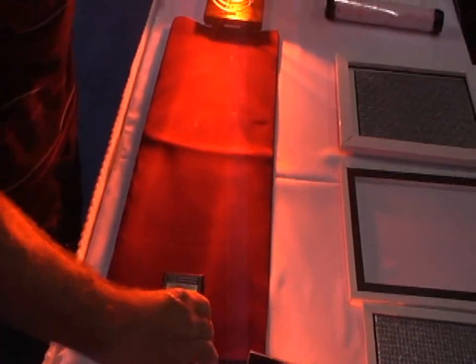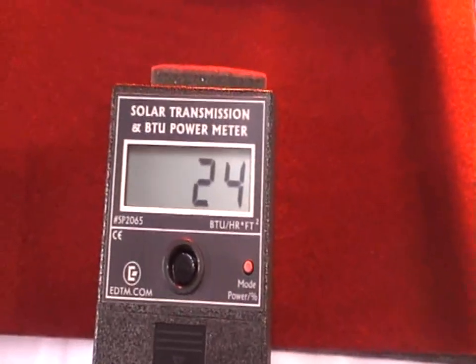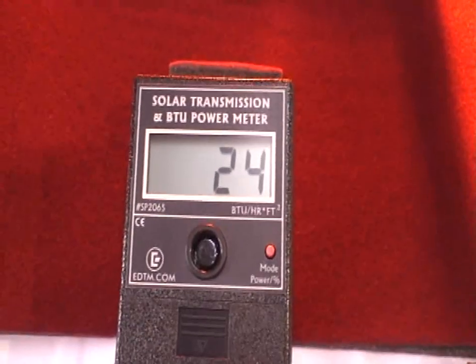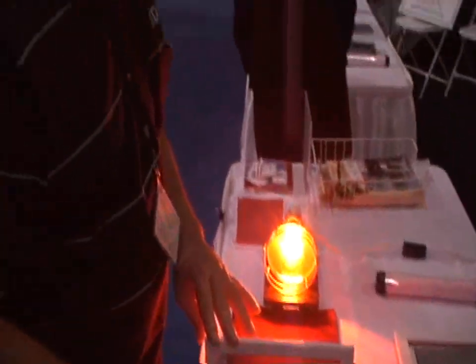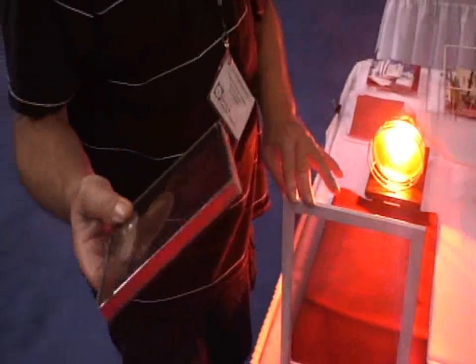Now we're going to recalibrate and take the Inflector window insulator. It does not work alone, but let's see what it does alone. 24% of the heat goes through, so it's blocking 76%. That's more energy efficient than five panes of glass — and you can get this for less than the price of just the glass.